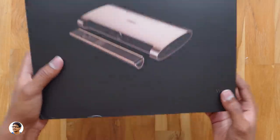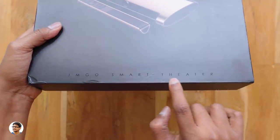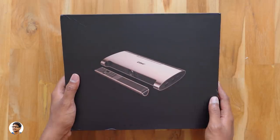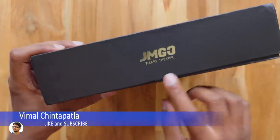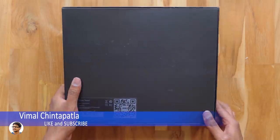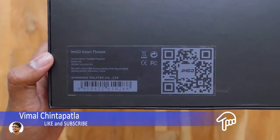The product comes in this sort of box packing. The box looks very nice and gives the feel of a premium product. It says 'JMGo Smart Theater' and there's a picture of the projector on the front. This projector has a unique clutch bag shape design. You've got the company branding on all the sides and it says 'Designed by JMGo' at the back.